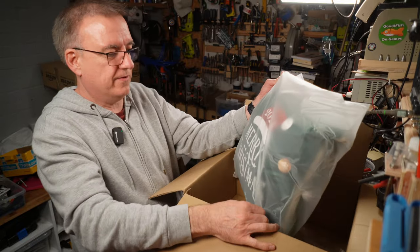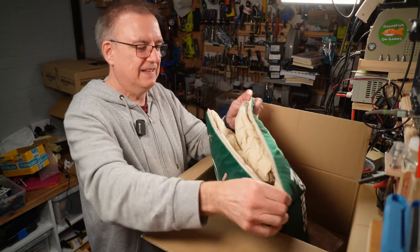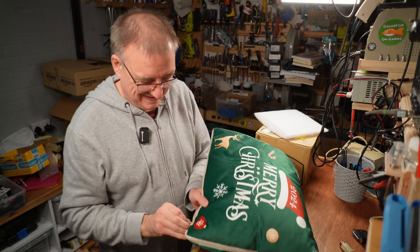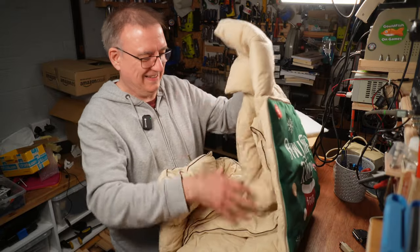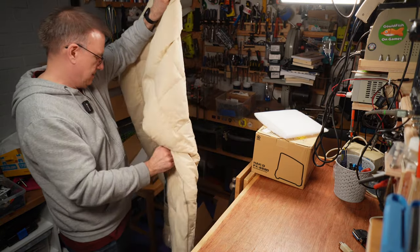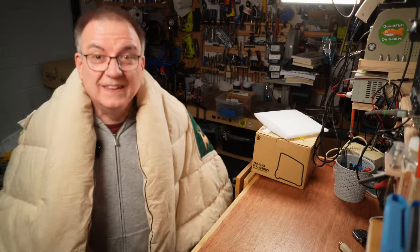There's a Merry Christmas 2024 message - it's 2023! And what I thought was a neck pillow turns out to be a massive quilt. My workshop isn't heated at the moment, so that's actually quite nice!